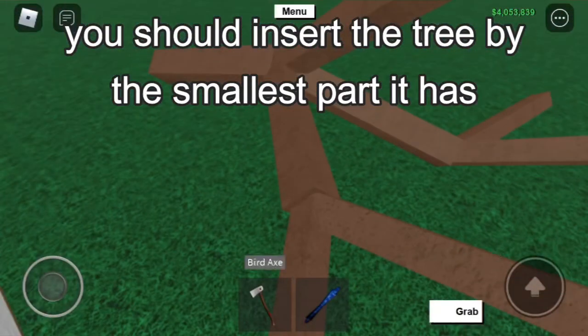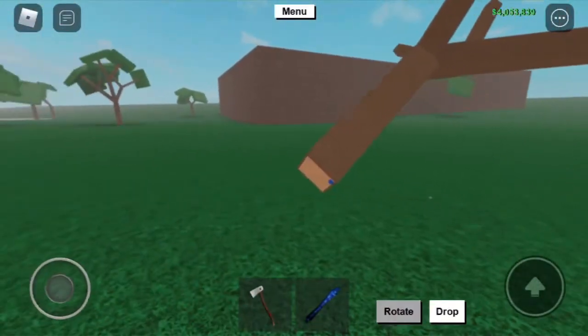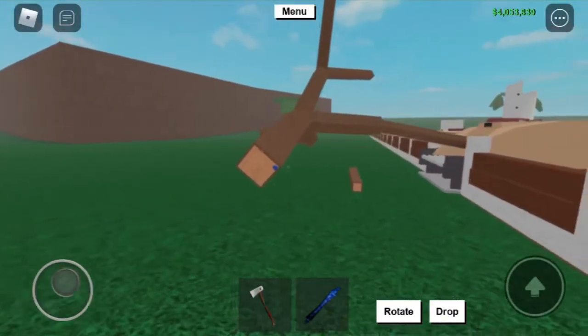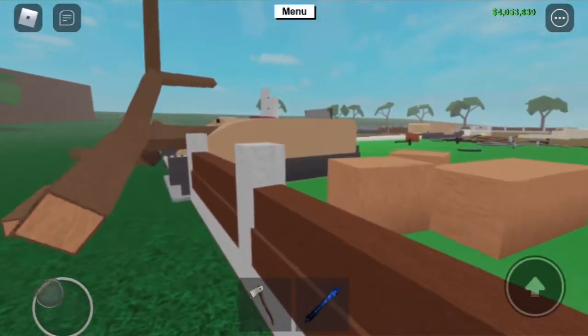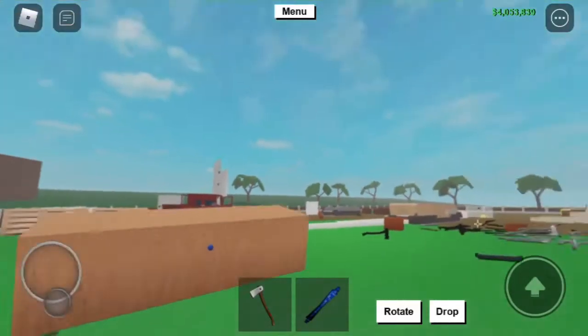I'm not sure why this is, but inserting the branch like so — for example, if I put the branch inside like this. As you see, the whole tree converted and now I have a giant piece of modded wood.